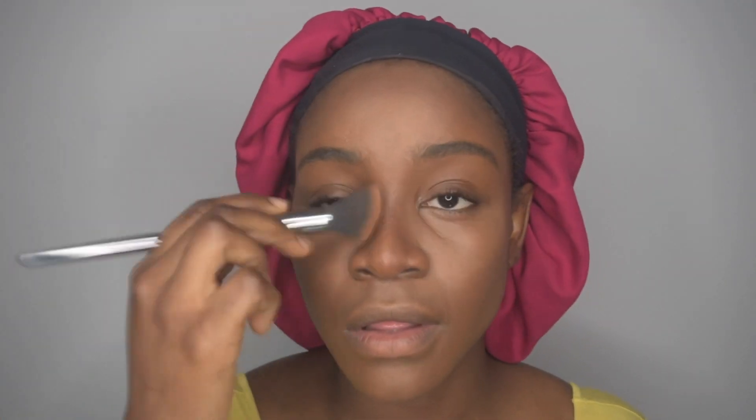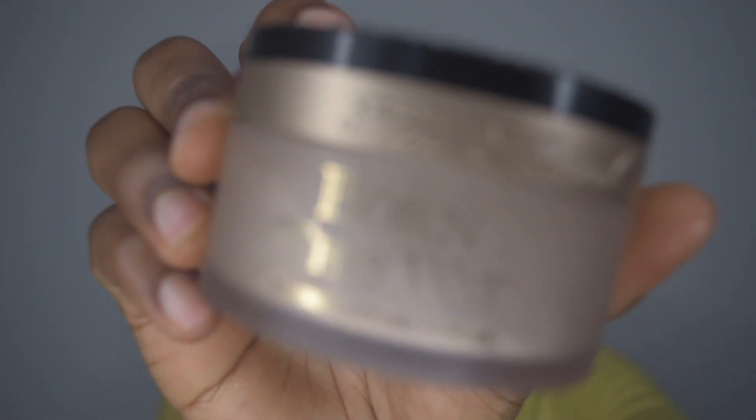Depending on what occasion I'm going to determines how my makeup is gonna be. Since this is just going to class, I don't have to go all out for the contour or concealer or eyeshadow — it's just a neutral makeup. I just don't want it to seem like I don't have anything on. But that doesn't mean you can't go all out — if what you do best is going all out, you go ahead and do you. Just make sure you're blending everything in, because you don't want your foundation not matching your neck.